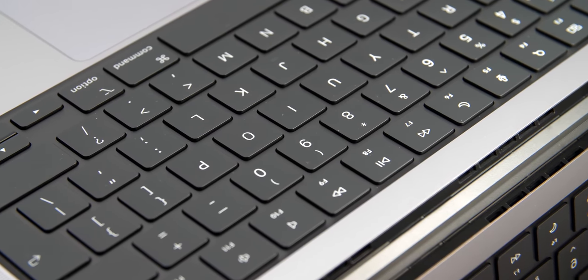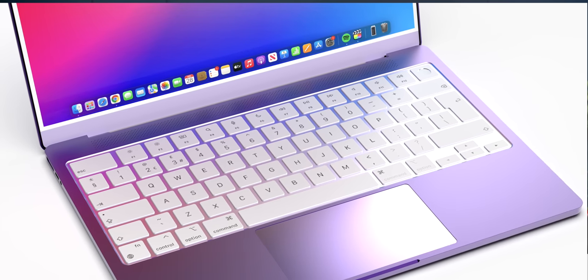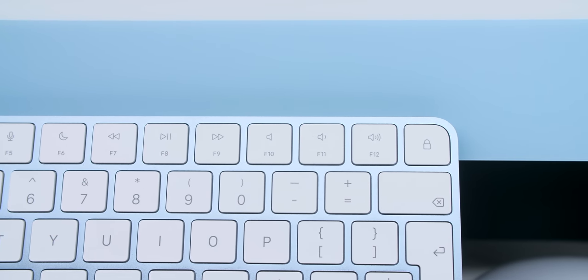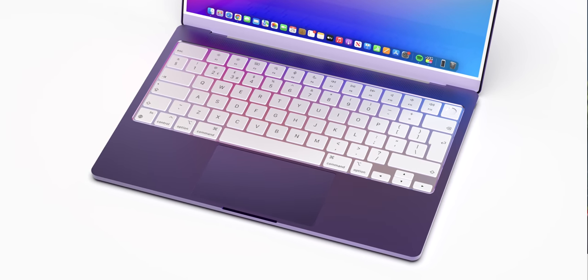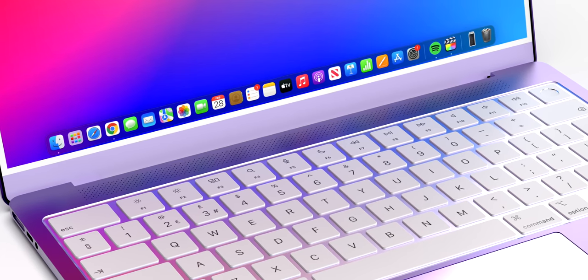Another change we made was in terms of the keyboard background. On the new MacBook Pros, this is black, matching the color of the keys. In Jon's leak, the background was white, matching the white keys and bezels. However, we went for a different approach, giving it the same color as the chin, which has a lighter shade compared to the rest of the chassis — essentially applying the same logic as on the new iMacs. We've also relocated the speaker from the side to the top, as there just wasn't a lot of room on the sides, and having them above the keyboard resembles the old 12-inch MacBook quite a lot.